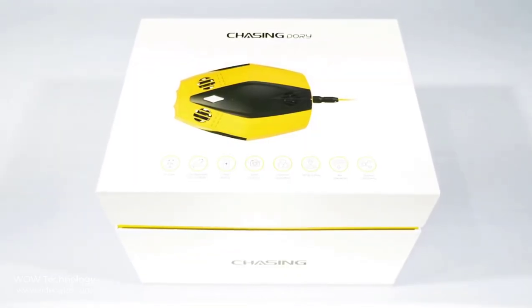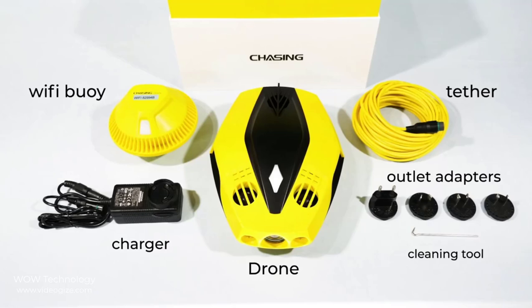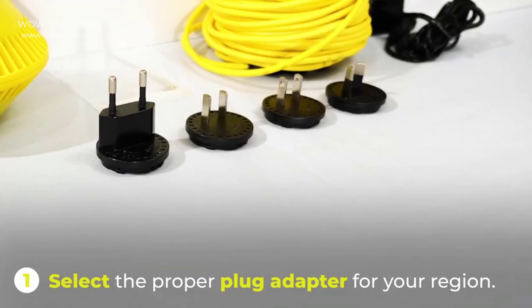When you buy this amazing underwater drone, you will get the Dory underwater drone, a Wi-Fi buoy, charger, and tether. It comes with different outlet adapters and you can choose the proper plug for your region, plus a cleaning tool.